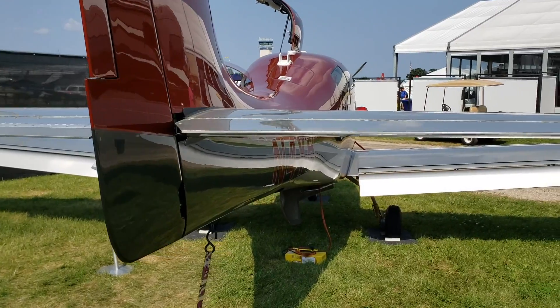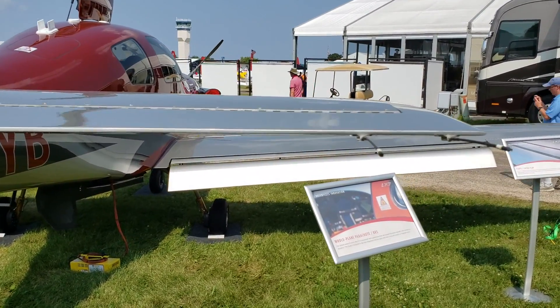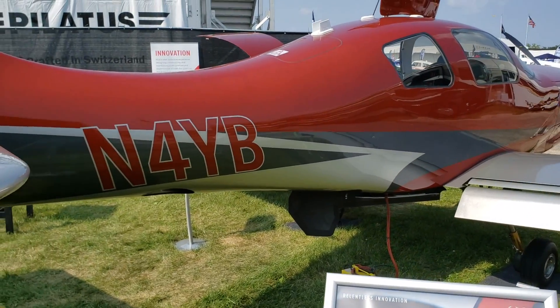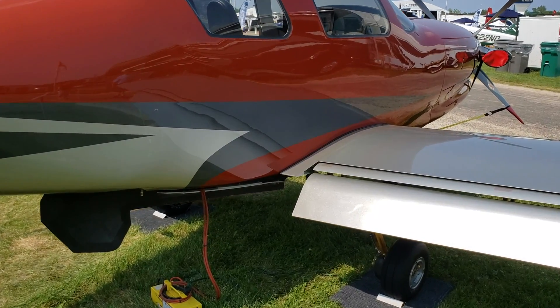The range on the piston is kind of ridiculous. If you fill it full with 180 gallons of fuel, you can literally go 2,400 nautical miles with about 450 pounds in the cabin. Most people don't want to go that far, so they'll leave off a little fuel and put more weight in the cabin. With the piston you can load 950 pounds and still go 700 nautical miles.